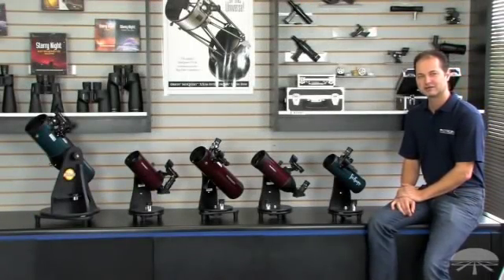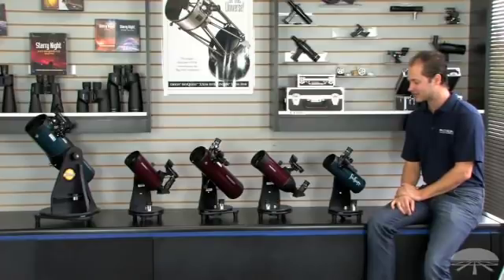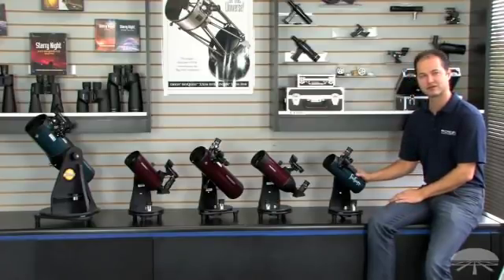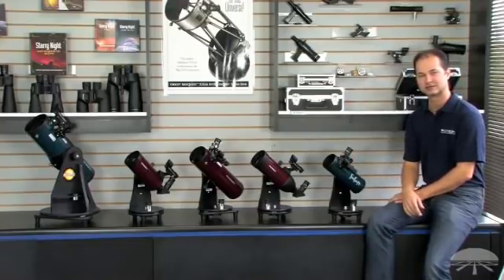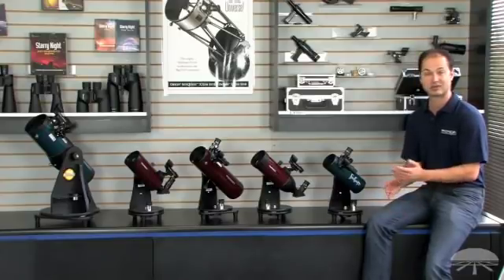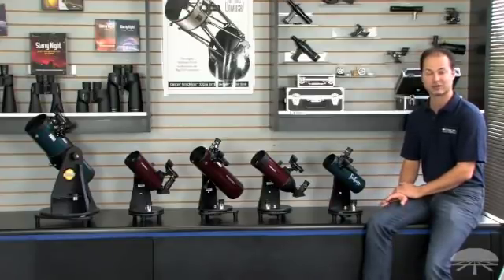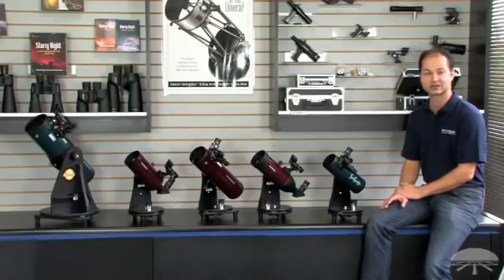Orion also offers a full line of tabletop telescopes that are very affordable and very portable. They start at $49.95 for the basic Funscope and go to $199.95 for the four and a half inch Starblast. These are great grab-and-go telescopes — very portable and lightweight. You can throw them in the back of the car, go camping, take them into the backyard and put them on a table. They're great for the beginner or for somebody who already has a large telescope and wants something quick and easy.